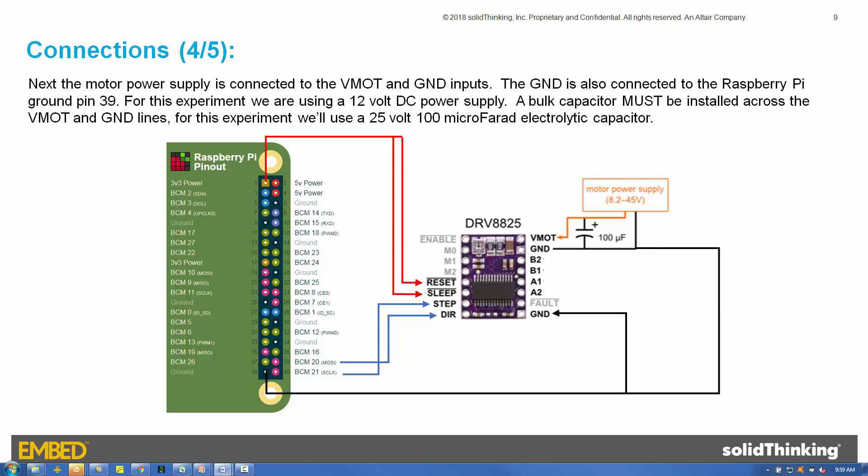Next, the motor power supply is connected to the VMOT and ground inputs. The ground is also connected to the Raspberry Pi ground pin 39. For this experiment, we are using a 12-volt DC power supply. A bulk capacitor must be installed across the VMOT and ground lines — for this experiment, we'll use a 25-volt, 100-microfarad electrolytic capacitor.